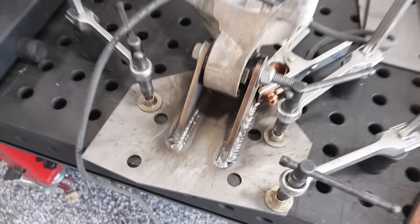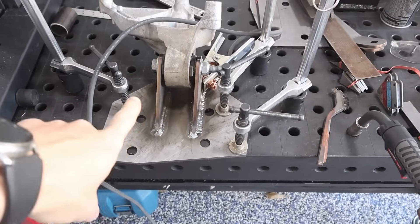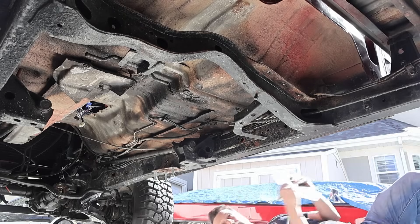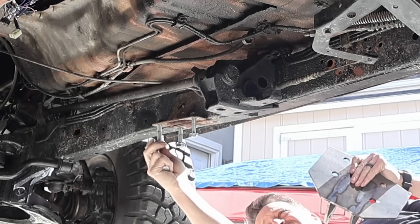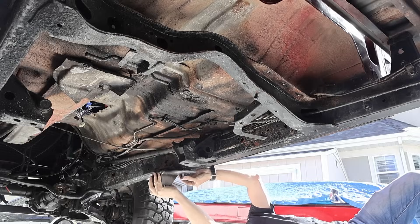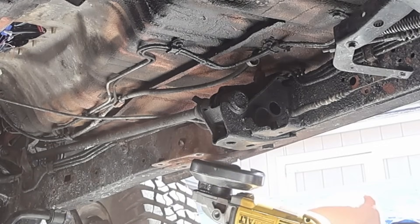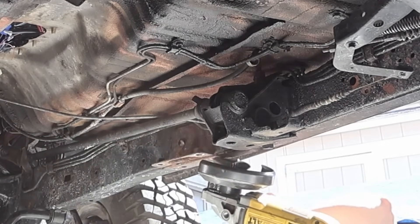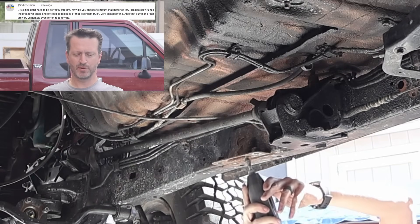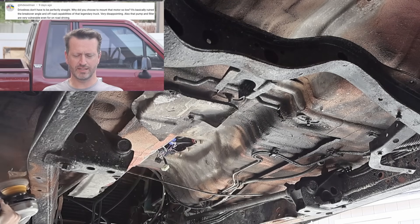We got this one all welded up — we'll unclamp it. This is obviously the one motor mount. We're going to put on the tubes there and there, and then those long bent tubes are going to go from this side to the other side. More comments: 'Drive lines don't have to be perfectly straight. Why did you choose to mount that motor so low? Basically ruined the breakover angle and off-road capabilities of that legendary truck. Very disappointing.'